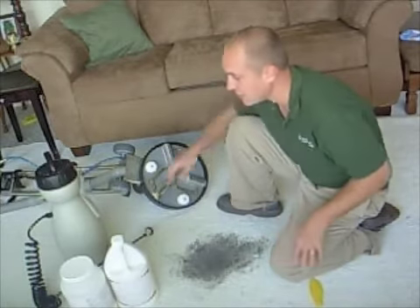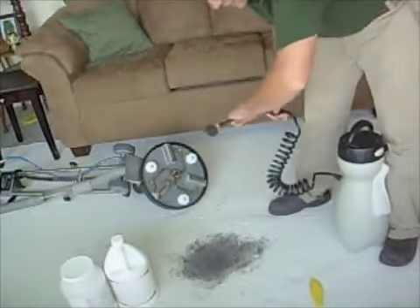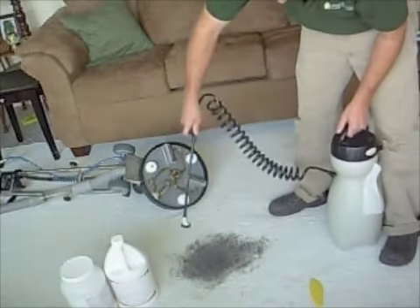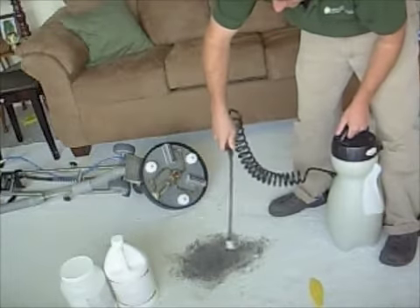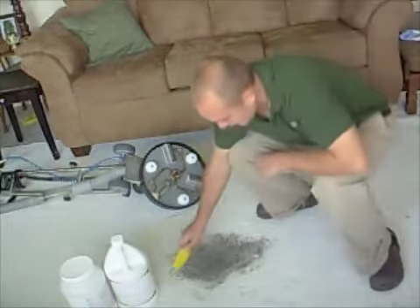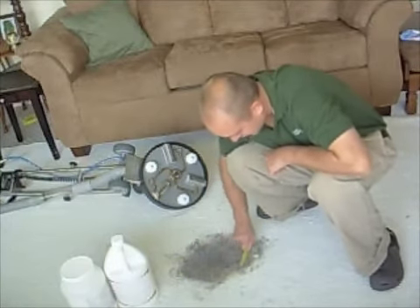The first thing I do is I take my pump here and I go ahead and I just spray down the dirty area. And of course, if it's this dirty, I like to put a lot on there. Then I'll just mix it in and make sure it covers the entire area.